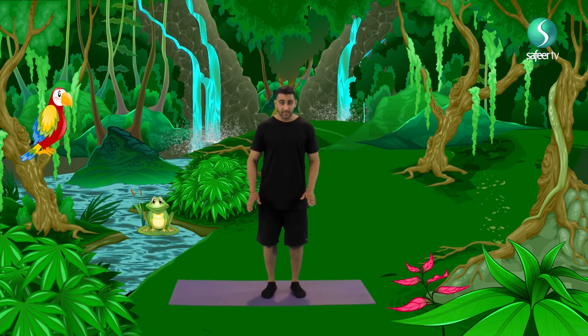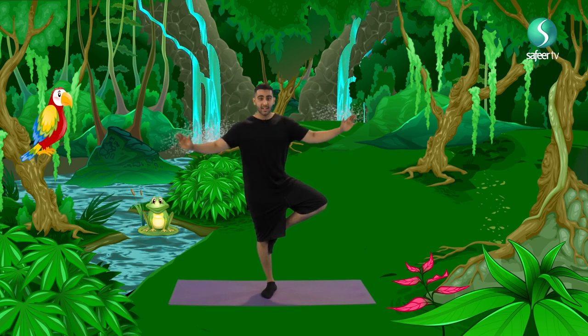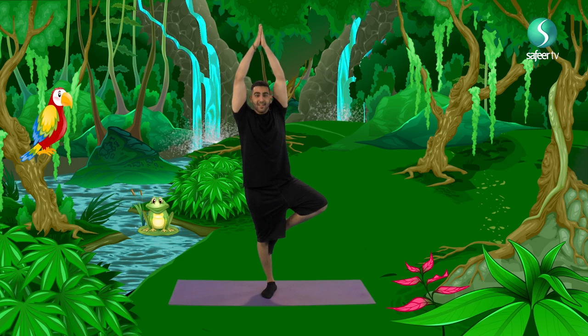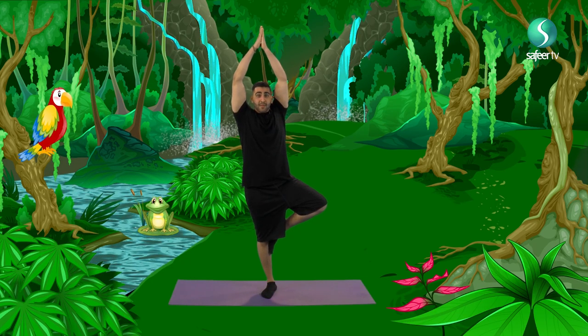Let's together make a really tall tree. What we do, we stand on both our feet. Raise one of your legs. Lean against the other. And put your arms above your head as tall as you can. And breathe in. And breathe out. And again, breathe in. And breathe out.